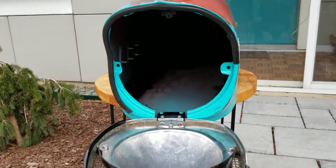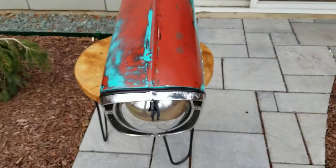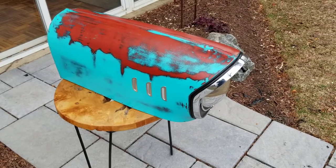The next thing I'm going to do is make a stand for it. I'm going to put this thing out in the summertime. So yep, there it is.